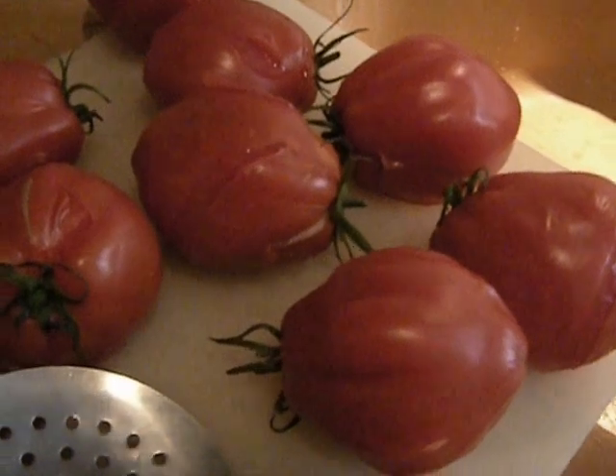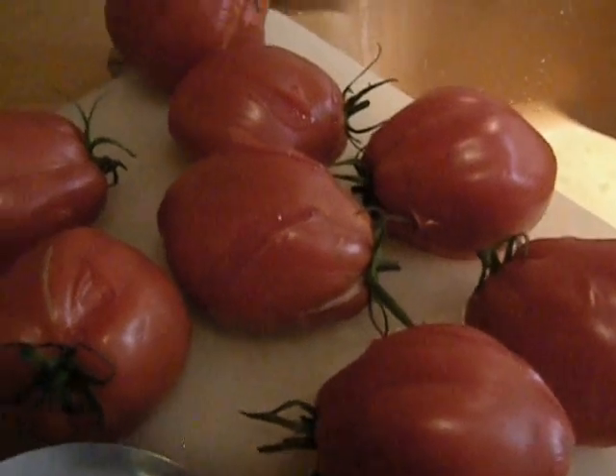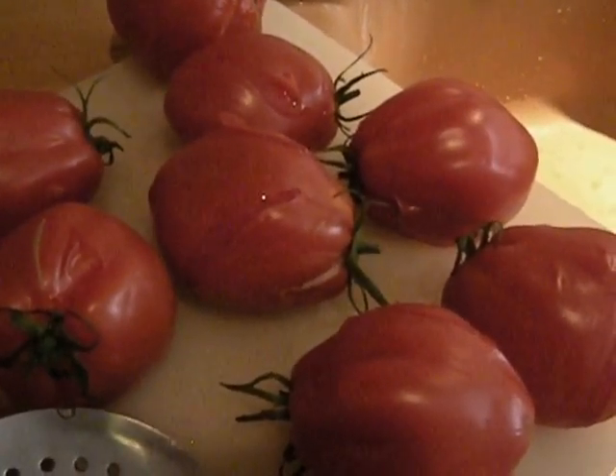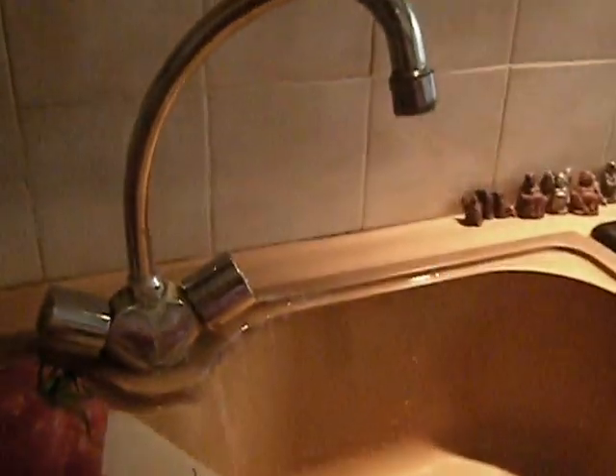Put in some fresh basil if you have it, coarse salt, and maybe a little bit of ground pepper, and let them drain in the colander for a while. Then I rinse off the salt — if there's any fresh basil in there I leave it in. I don't want all that salt in there, so I discard the water.